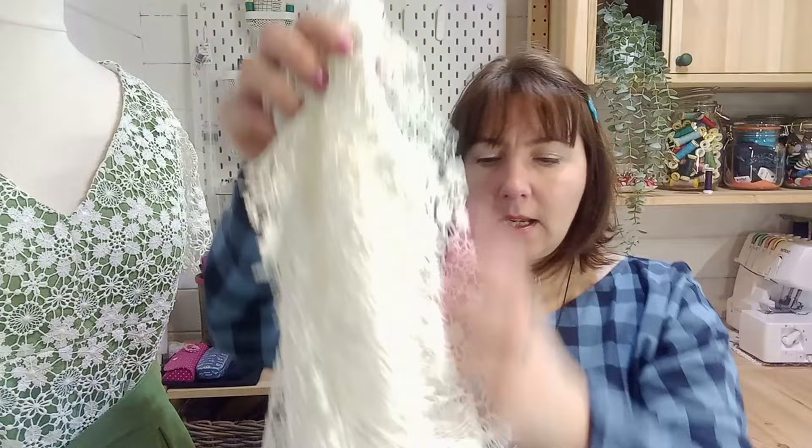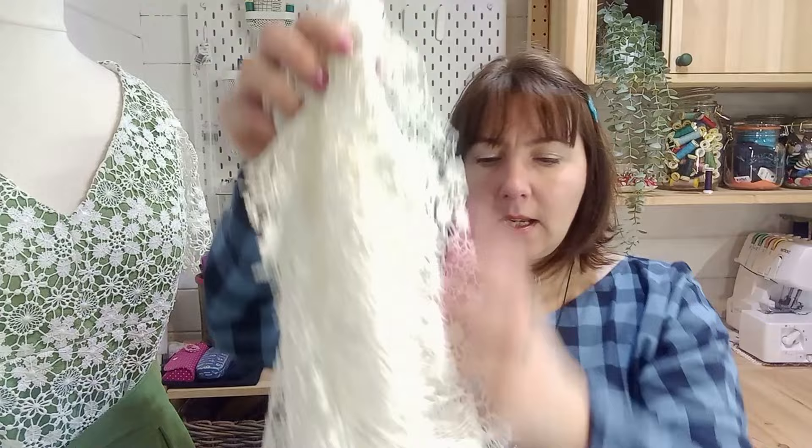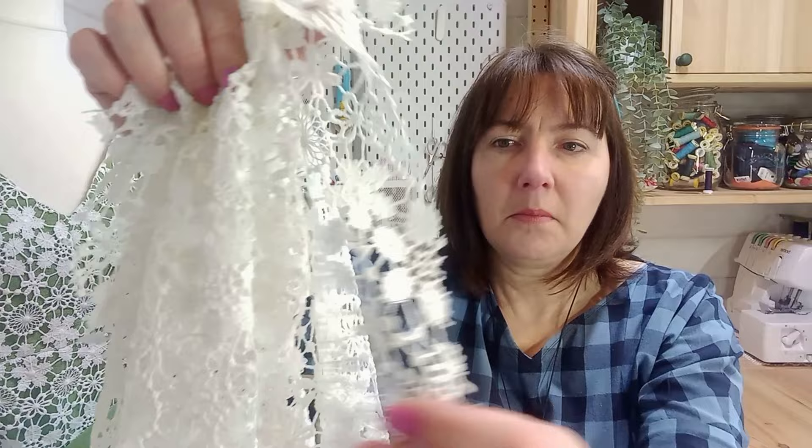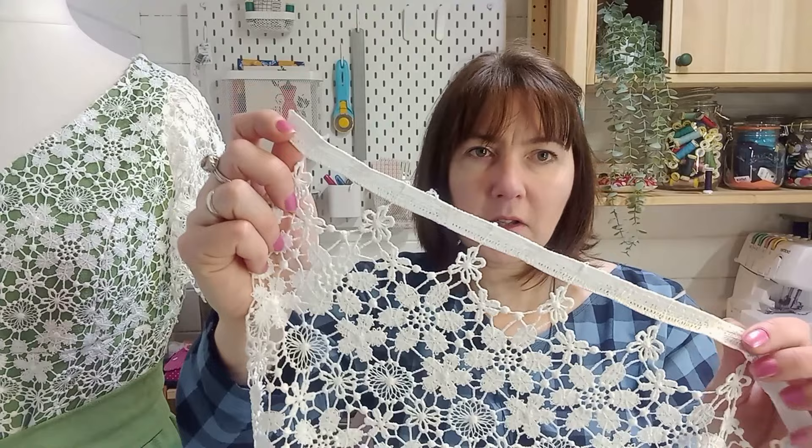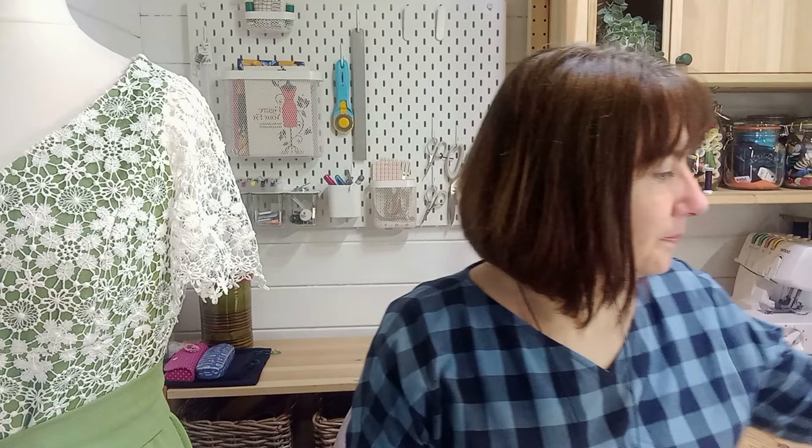If you want something more luxurious for an eveningwear item, then this is a Donna lace. This is a cotton lace but it doesn't have a background in it, so you absolutely need to line this one. It has this beautiful edging detail which you can try to work with when cutting out — you can use it on the edge of the jewel sleeve or along the hem. It comes with a stabilizer on it which you trim off, and then you get a beautiful border.